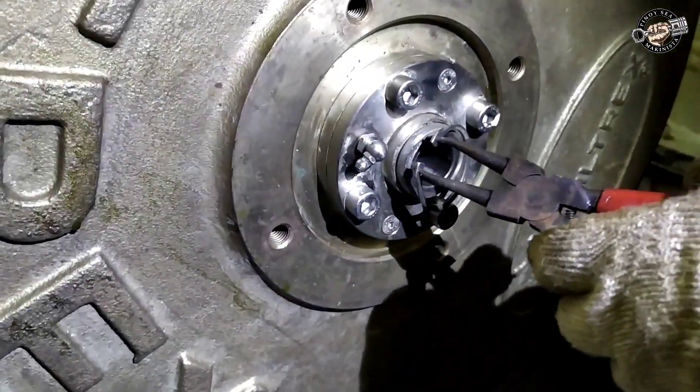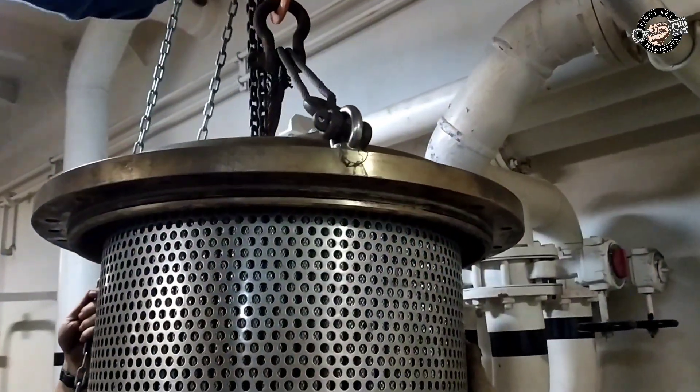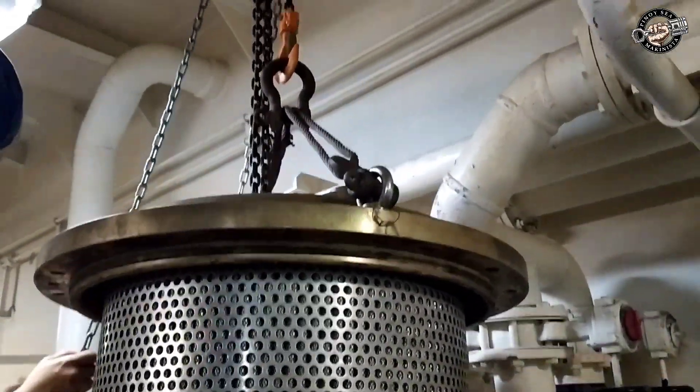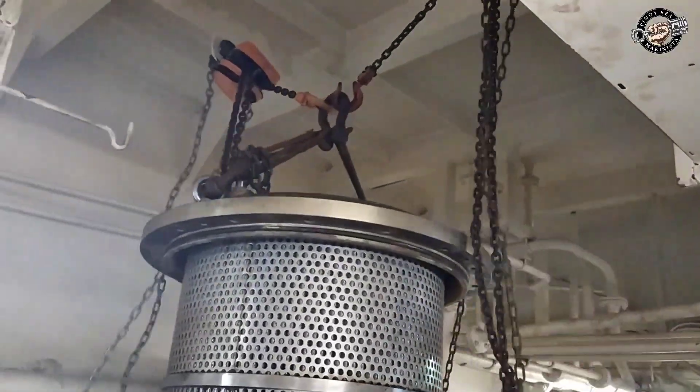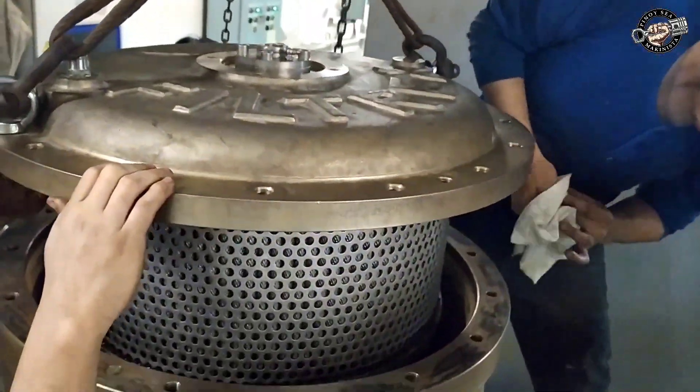Put back the filter element gasket and backflush nozzle support gasket. Put back the ring spear and circlip. Put back the pre-filter. Fasten the lifting tool and place the filter element with cover into the upside position.